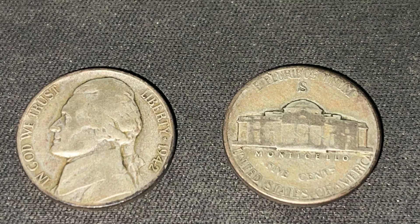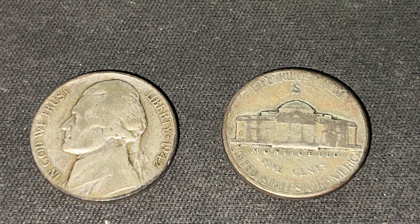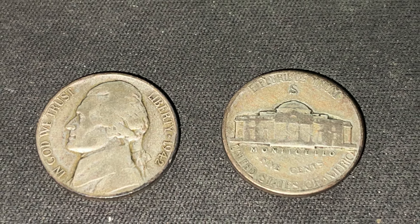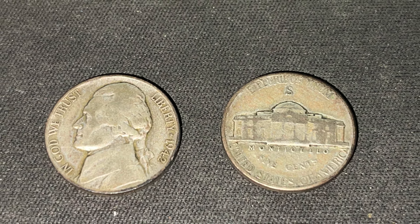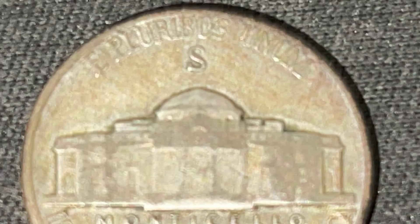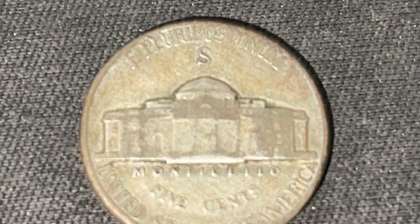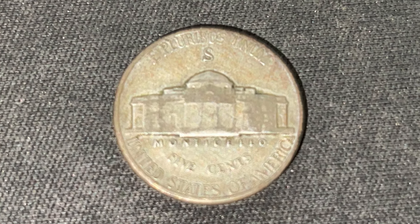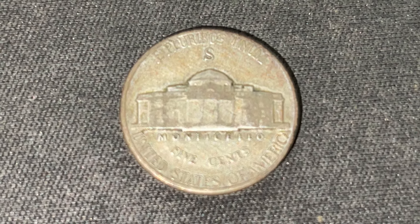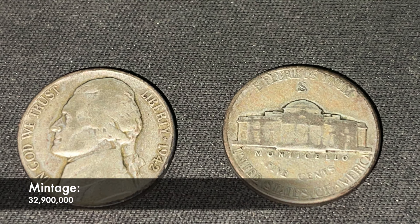In front of me I have a Jefferson Nickel minted in 1942 from the San Francisco Mint. How you can tell that it's a San Francisco minted nickel is by flipping to the reverse of the coin. Because it is a Silver War Nickel, if you look at the top of the Monticello and there is an S mint mark, then you have the 1942 San Francisco Silver War Nickel. There was only a total of 32.9 million of these coins minted at the San Francisco Mint.